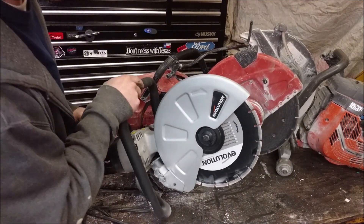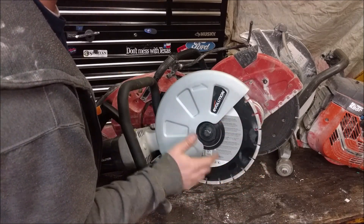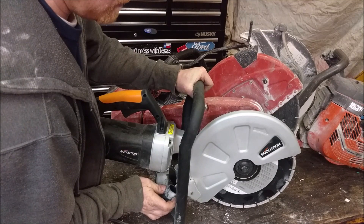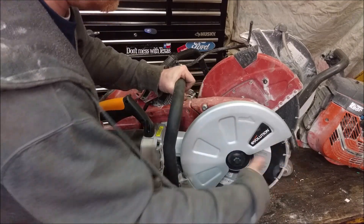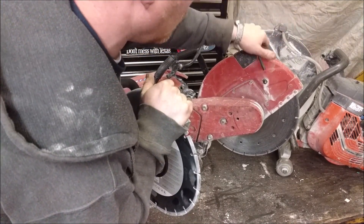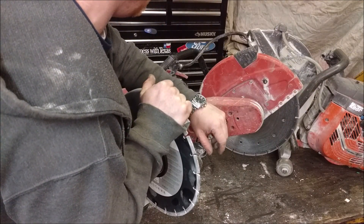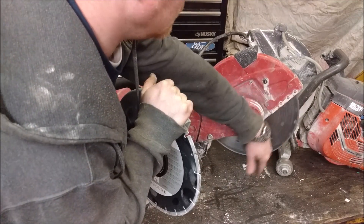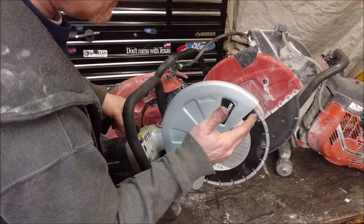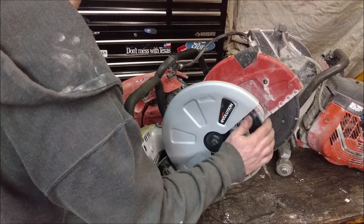One big drawback is not being able to use it with water, so dust could be an issue. However, they did allow you to hook a shop vac up to it, so you can suck the dust out while working. Most gas saws have water hookups, though they often get run dry anyway — especially in winter it's a pain to run water systems, and a lot of blades now run dry just fine. Still, I do wish you could run water with it.